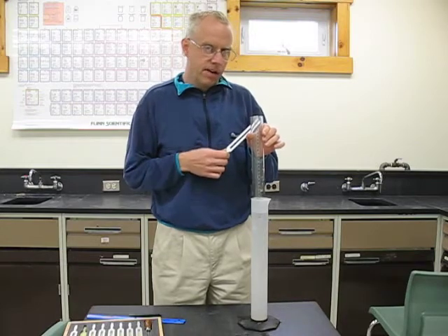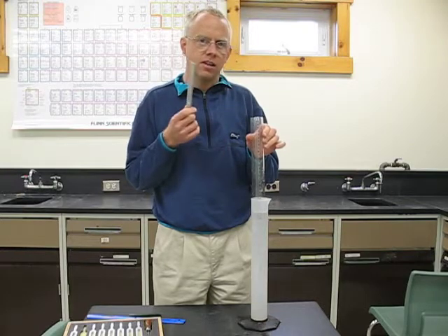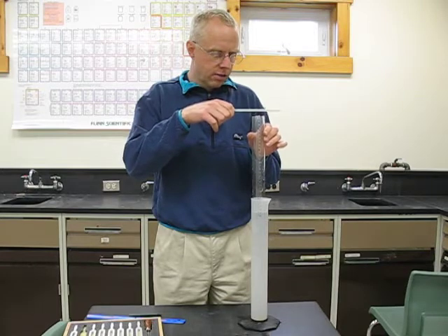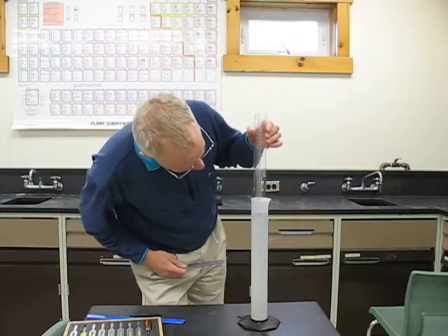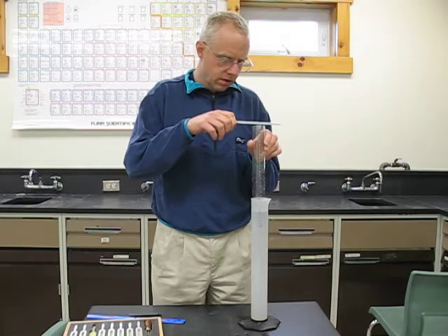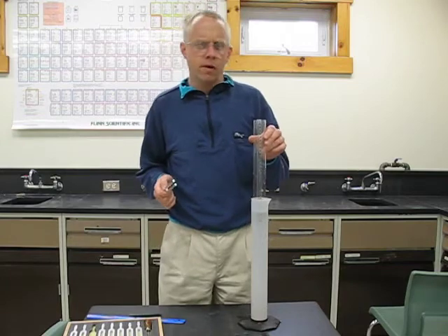Right in there I get a resonance. I was going to do 320 Hertz here. At 320 Hertz, I get a resonance when the water level is at about 25.5 centimeters.